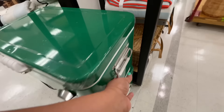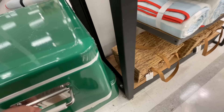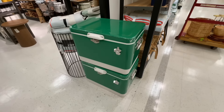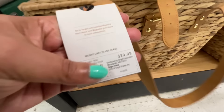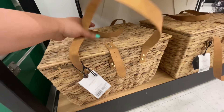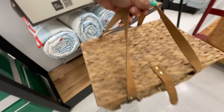The Hearth and Hand summer collection is here, y'all. They did the cooler again — this time they're doing this brighter green, not too bright but not the hunter green we know and love from winter and Christmas. They went with this brighter green, and I love it. I'm very excited about it because so much of the collection has this green in it.